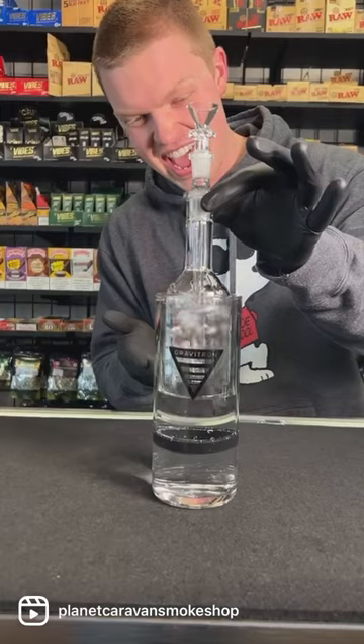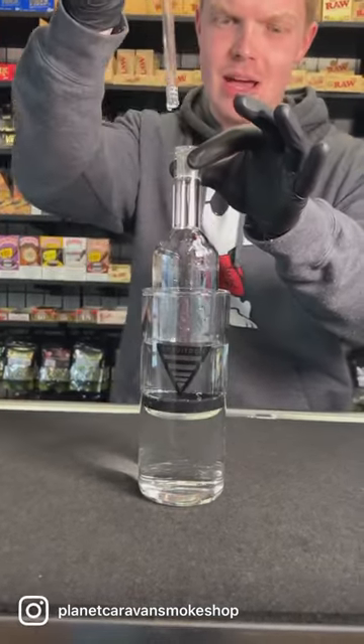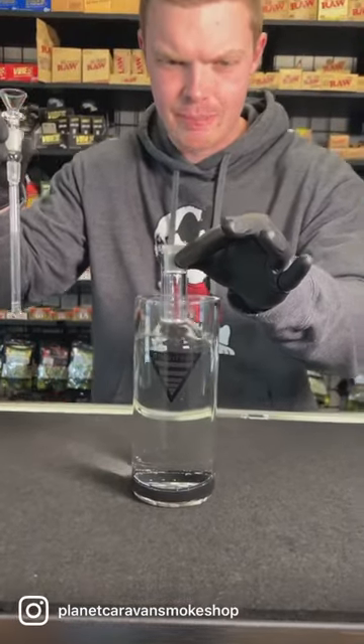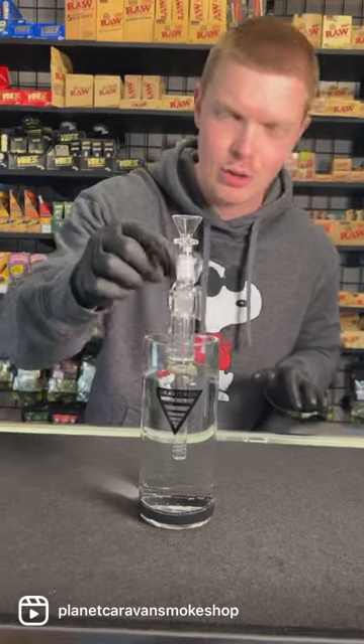But now when you go to pull it off, you've got to actually pull the down stem out, and then you are good to slam. I've got this setup going for about $100 on the website — check it out and grab yours there.